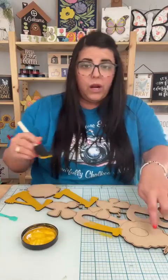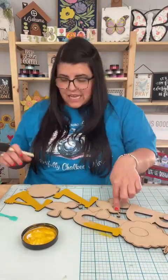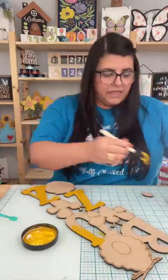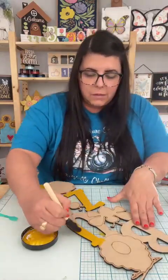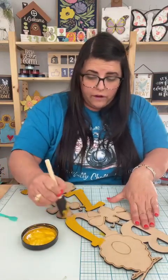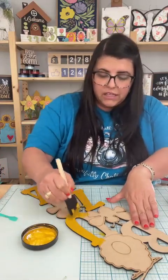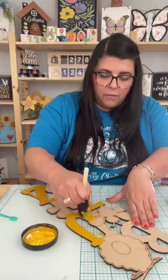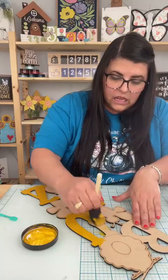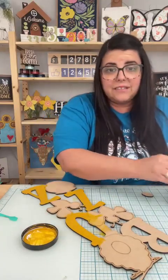I'm going to paint everything. I'm not worried about painting like the bees and the honey and the honey pot at the bottom, because we're just going to cover that up with other pieces. So it doesn't necessarily need to be painted. If you prefer to paint the whole thing, you go for it. It's really nice because you can get a little messy with the painting and not be so exact.